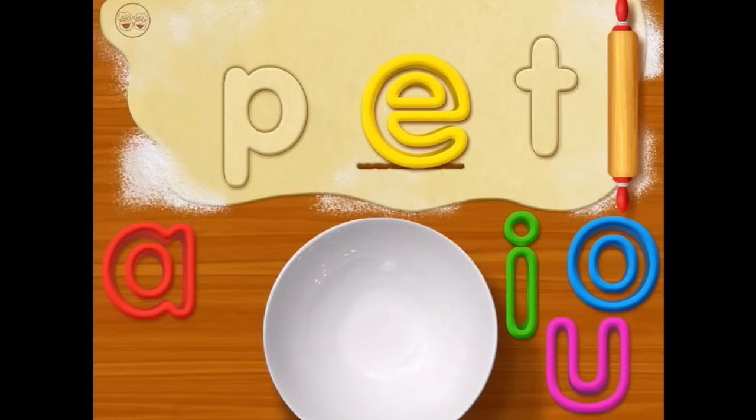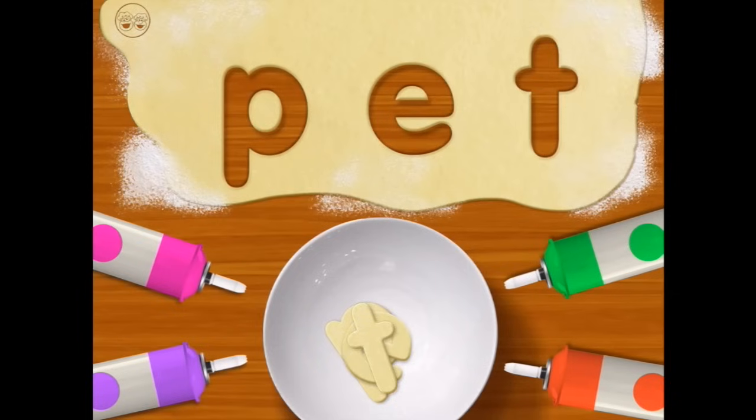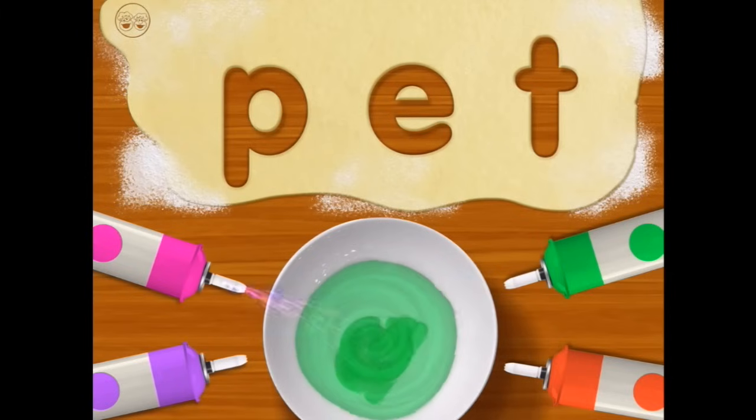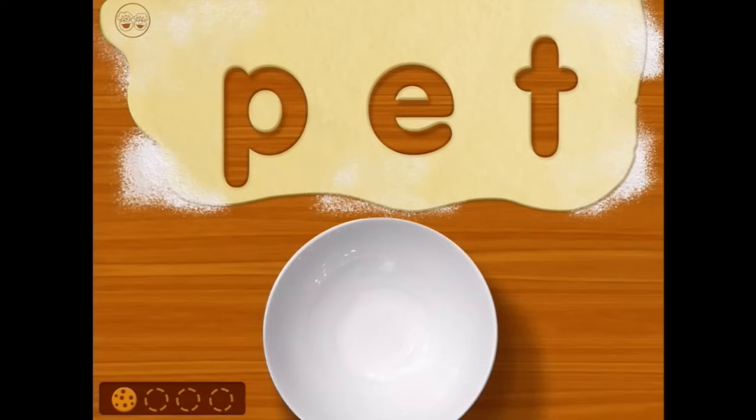Maybe pet — P-E-T. Now use little Chef fingers to mix the cookie letters together. Move your finger in circles on the bowl. Easy does it. Wow — it's pet! That's amazing.